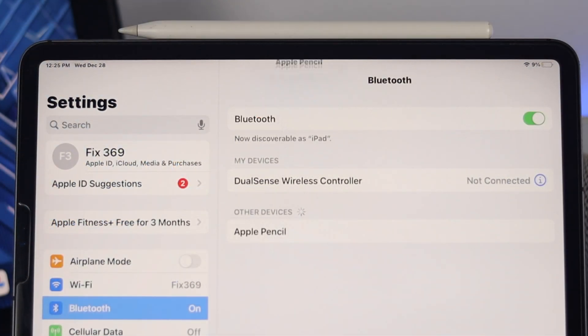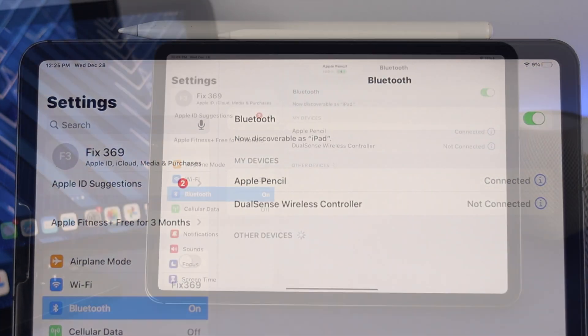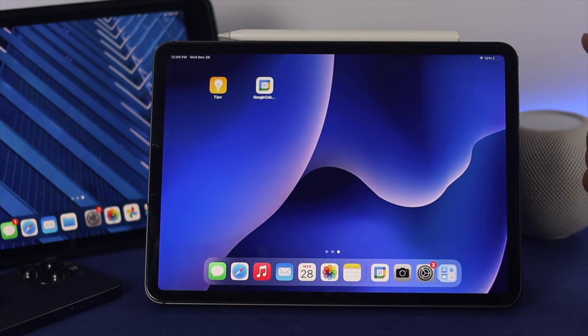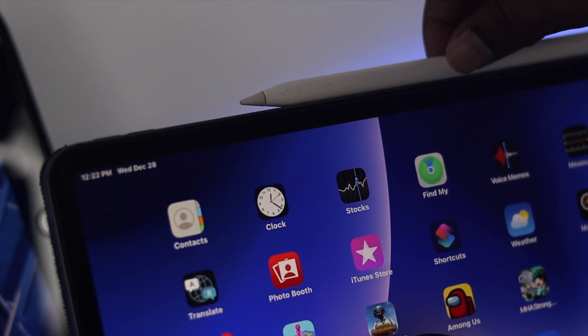Right after that, you'll see your device will get automatically connected. However, if it's not getting auto-connected, you can simply restart your iPad and after that check if the problem is resolved.